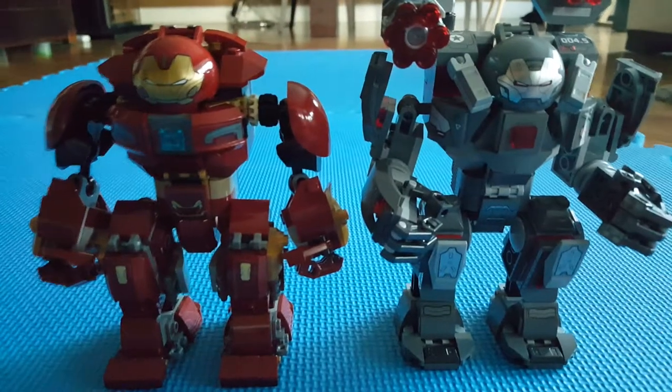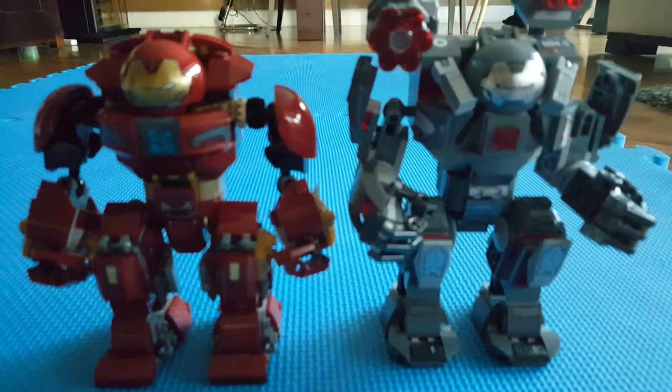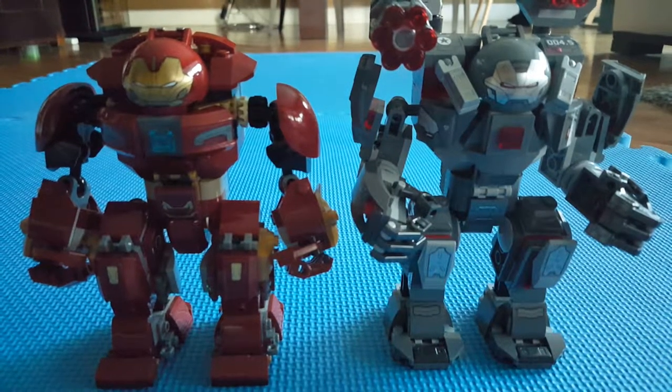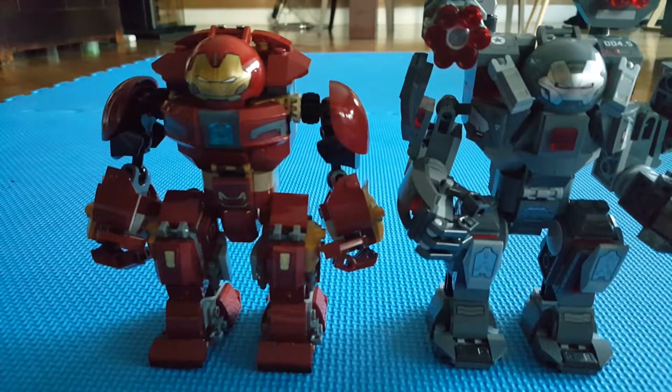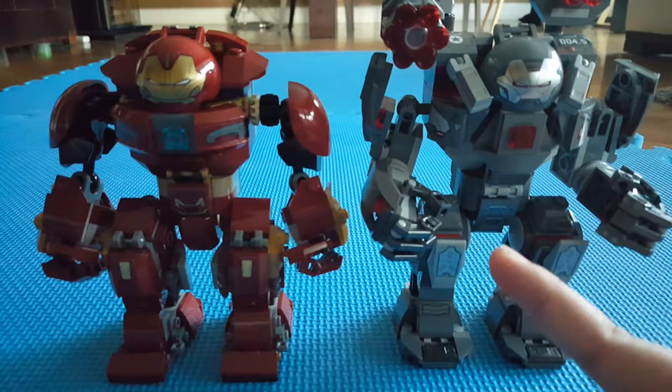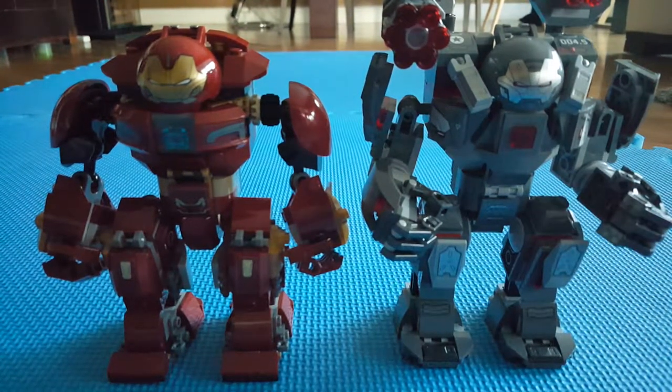Hello, Lucas here back with another video. Today I'm going to be doing a comparison video slash review of the Hulk Buster Smash-Up set, which is an Avengers Infinity War set, not an Avengers Endgame set. I'll also be comparing it to the War Machine Buster over here.